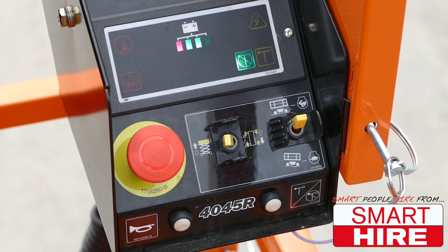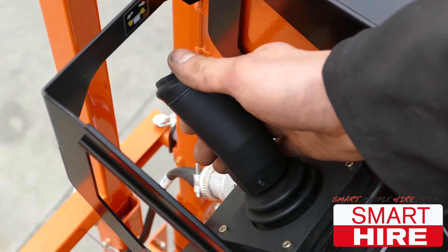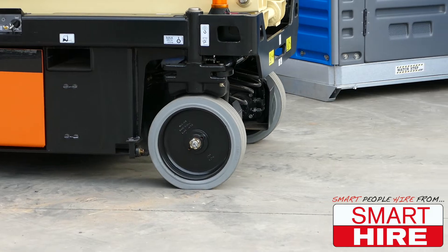Commencing the positioning of the machine, flick the operating switch into drive, squeezing the joystick handle and pressing forward in order to drive forward.